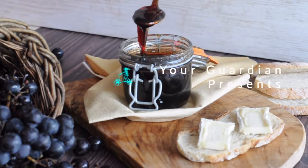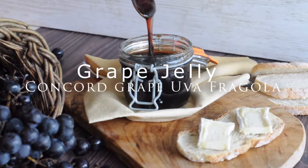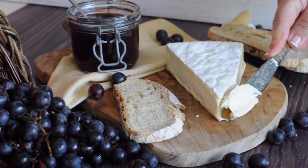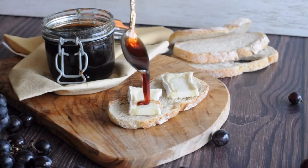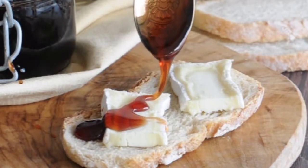Welcome to your Guardian Chef, your angel in the kitchen. Today we are making concord grape jelly. If you thought the grape jam was messy, grape jelly is a mess-free alternative. The consistency is very different, but much easier to make than jam.